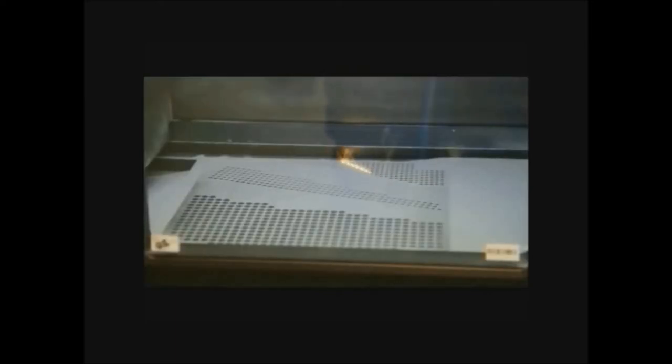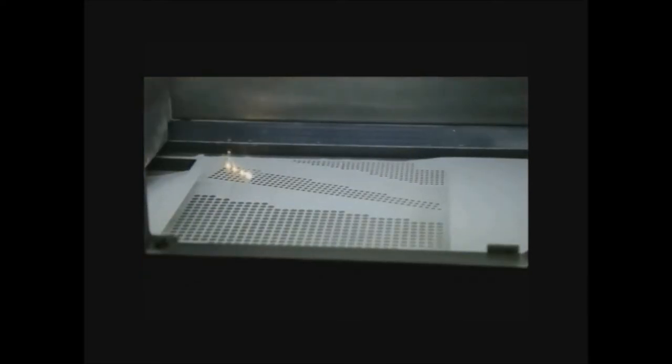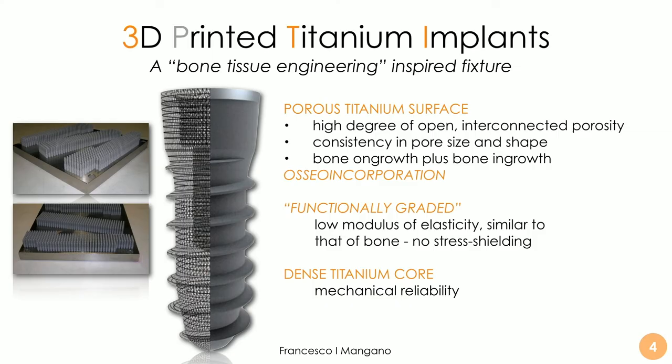Even now, after 15 years, only a few companies produce dental implants with these technologies. There are advantages and limitations that should be discussed. This video explains how the process works, how fast it is, and how innovative the fabrication of these implants was. Let's go to the overall scheme and the idea behind the project of 3D printed titanium dental implants.